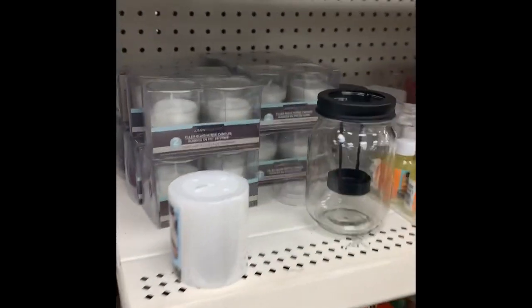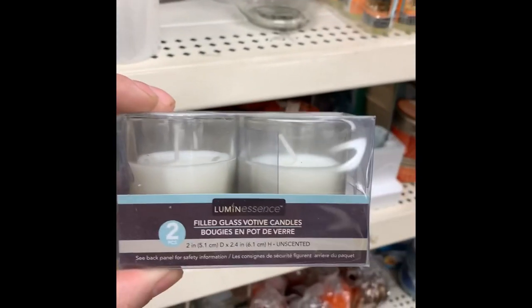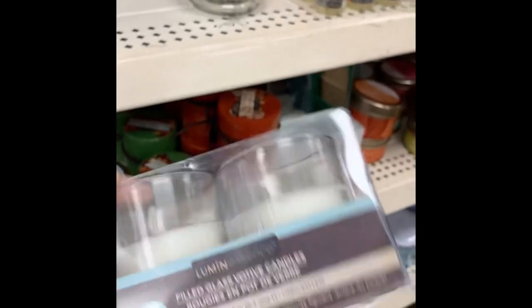Next we have the candles here. Here we go — already both in glass containers and everything. A good two-pack, also for a dollar.